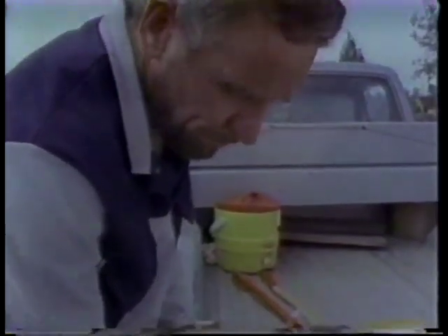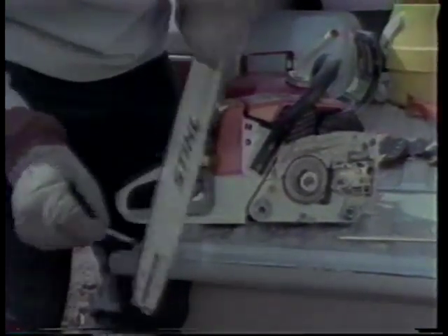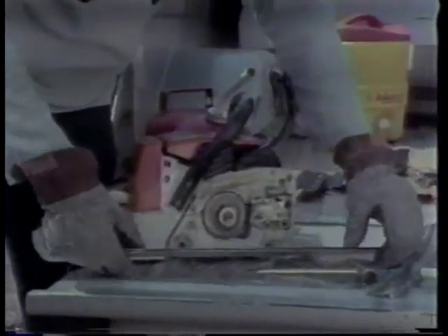When you get over to the chainsaw side — the chain and bar — always put a pair of gloves on because the chain is sharp and you can cut yourself, and the bar is also sharp on the side. Take the bar and the chain off, and take the chain from the bar. One important part: take a look at the chain so you don't have any cracks in it. Then go over to the bar and make sure the oil hole is open so the oil can go out to the chain.